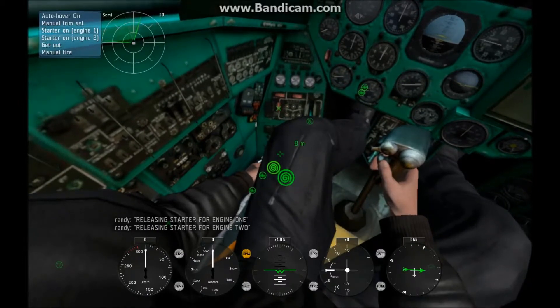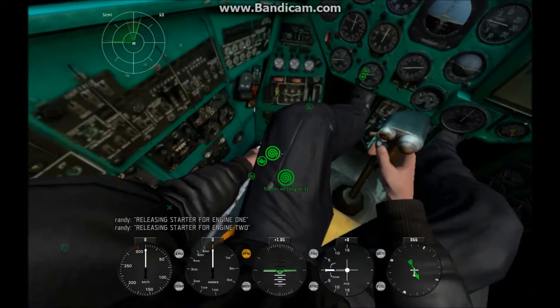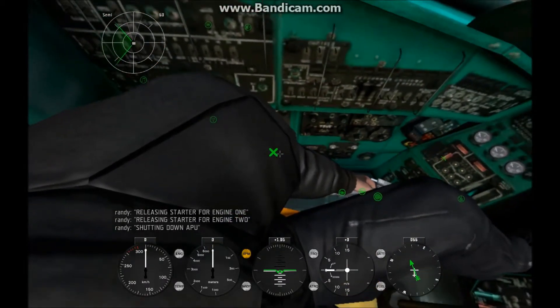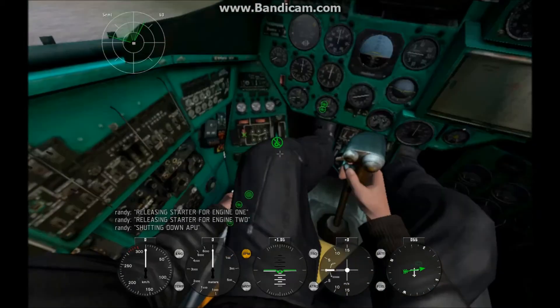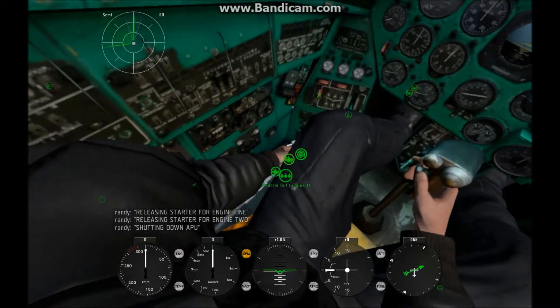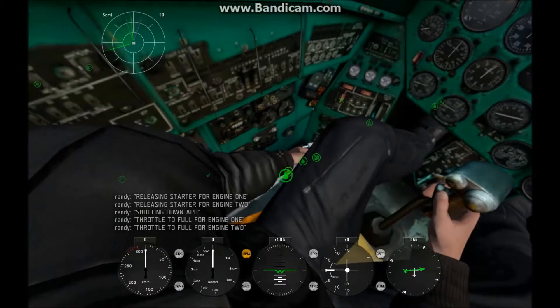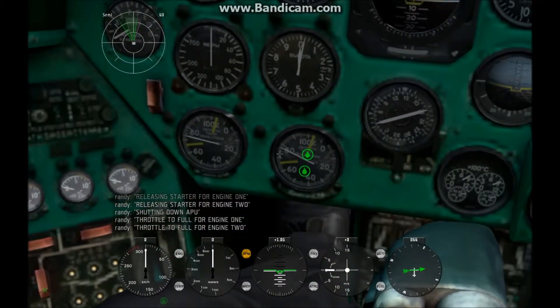After you turn those off, you want to turn off your APU, and then you've got your 15-second warm-up period. Throttle to full, throttle to full, and throttle to full. Wait till it's at 100%.